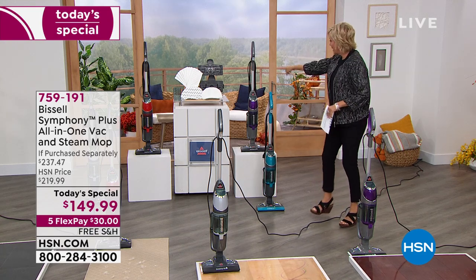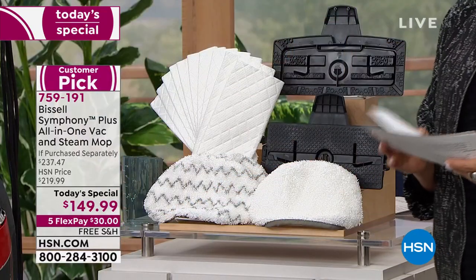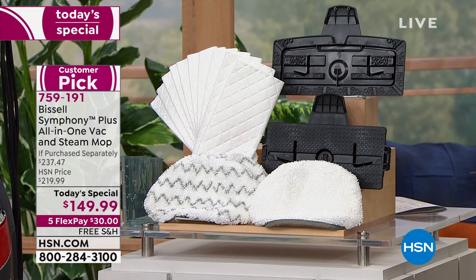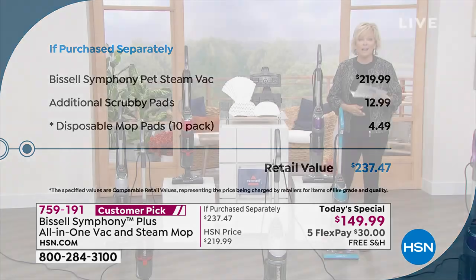Look at all the extras we're giving you. At Bissell's website you'd spend a whole lot more than what we're doing today. The machine alone is $219 for just the steam back and the unit itself. We're giving you 10 disposable mop heads, the soft washable mop pad, and two washable scrubby mop pads. Combined you're looking at close to $240, and we've taken almost $100 off that price with free shipping.